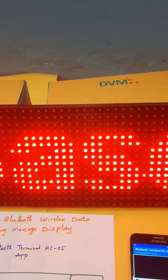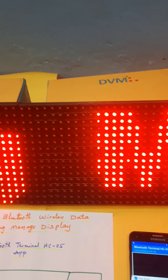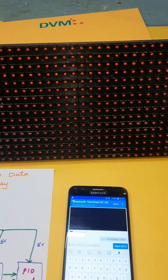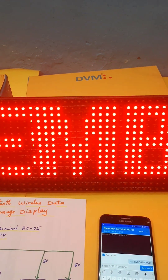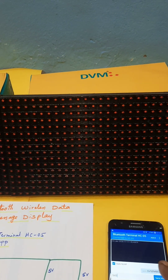SVS Embedded. So now I am sending the message 'SVS Embedded' — it will appear on the display shortly. Yeah, it is coming — 'SVS Embedded'. So now I am entering my mobile number: 9491...